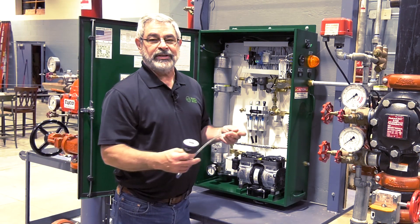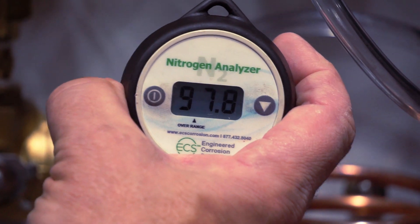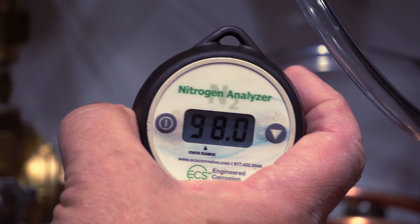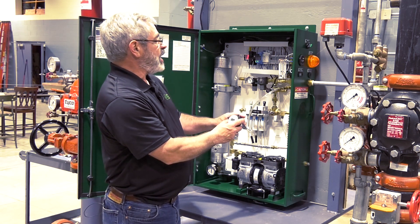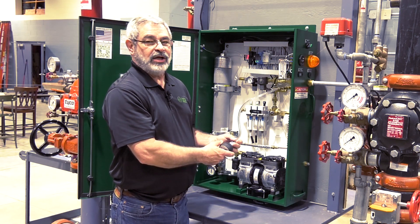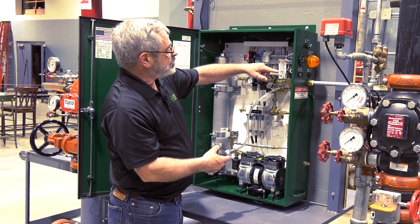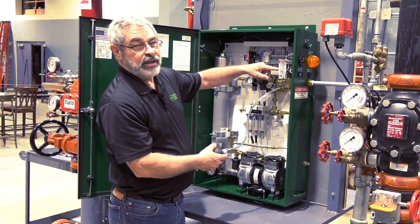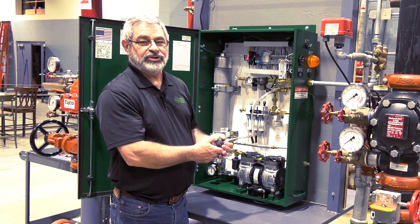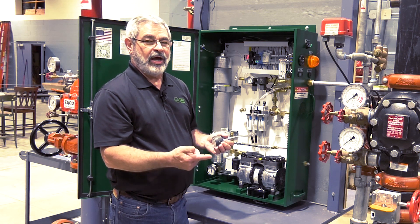To check our nitrogen purity, there's a quick disconnect inside the nitrogen generator. Push and hold, click, and monitor as the purity increases. Ideally, we are looking for 98%. As it's climbing up, we can check the production rate through the flow meter. This particular unit should be producing approximately 28 standard cubic feet per hour. We're looking for the center ball of the silver ball to be approximately 28 to 30 standard cubic feet. The thing to remember when working with a nitrogen generator that uses membrane technology is that the higher the production rate, the lower the purity; and the lower the production rate, the higher the purity.